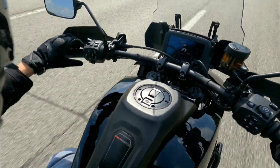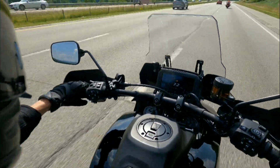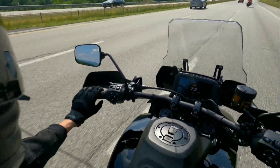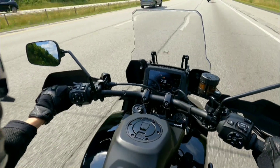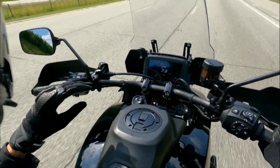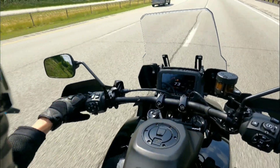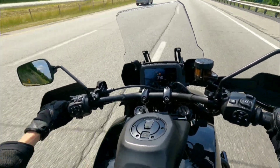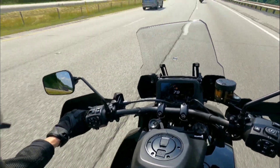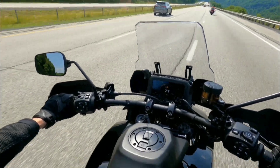Electronic suspension — didn't even notice that. Wow. I'm impressed. This Harley Davidson Pan America is super cool — I'm loving the way I'm sitting, the seating position is awesome, and the power is amazing on this bike. Sixth gear, this thing's got loads of torque — I mean loads of torque.